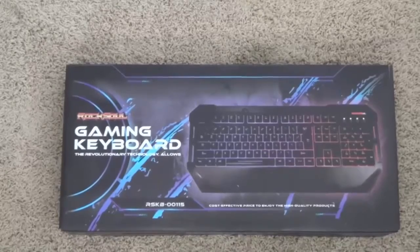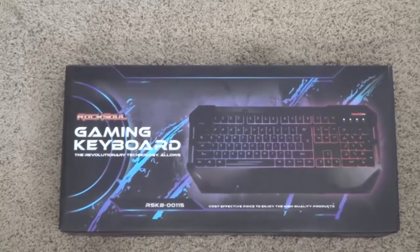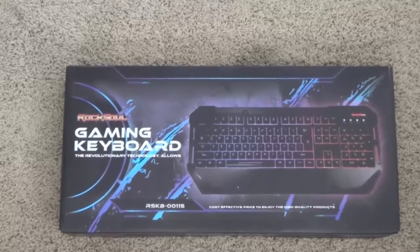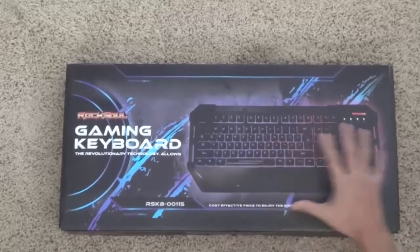Welcome back to Asian Reviews, and today we're going to be doing the review for the Rock Soul Gaming Keyboard featuring a three-color backlight, as well as a really nice price. This keyboard comes in at around $40 on Amazon, which is a very low price for the quality that you're about to witness.